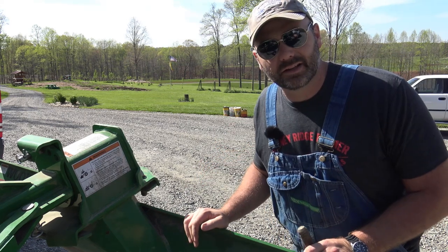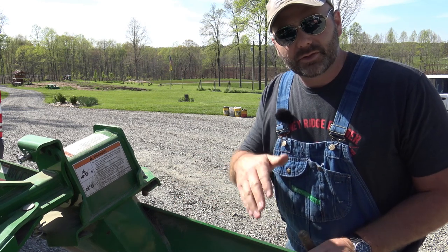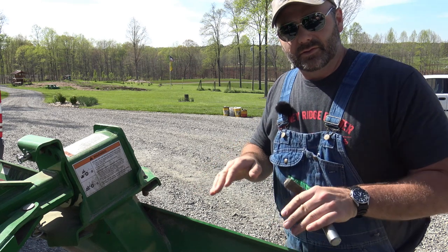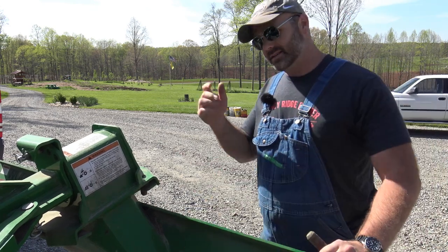We'll take you down here and show you a little bit of what we're going to do before we start. I'm going to dig into the soil, try to pull it up away from the driveway, and actually make a nice ditch where the driveway will drain properly and our gravel won't wash away. Washing is a big problem when you live on a slope like this. So let's get busy.